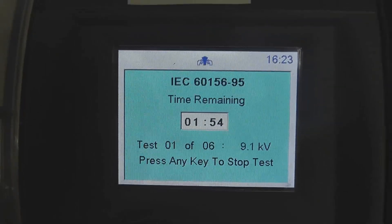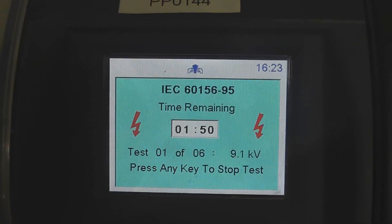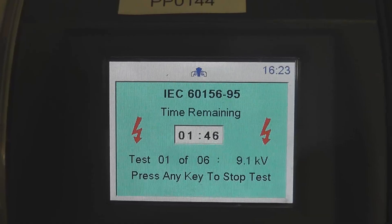Second test happening. I'll see if we can see the arc when I turn the light off. Pre-test one — four, three, two, one. There you go. Breakdown. 9.9kv.